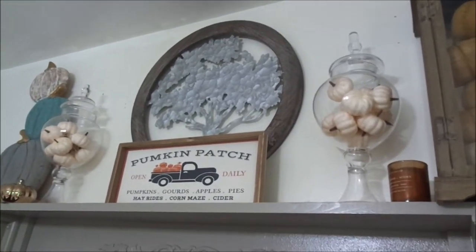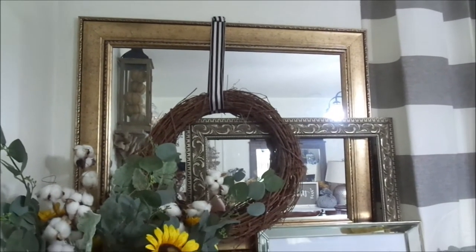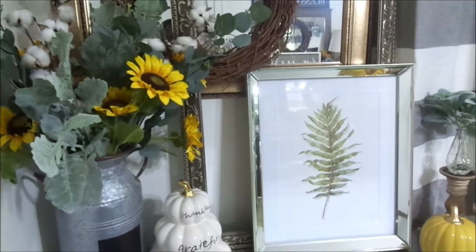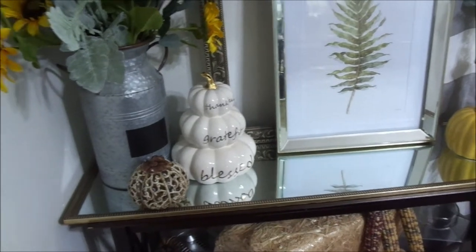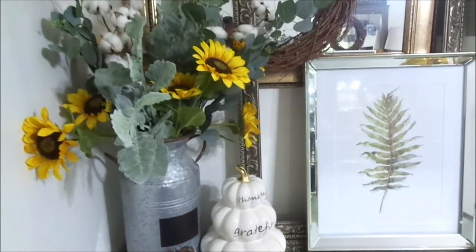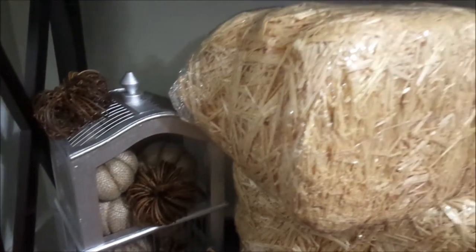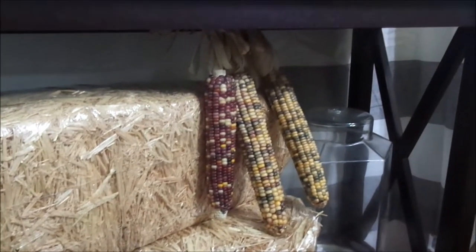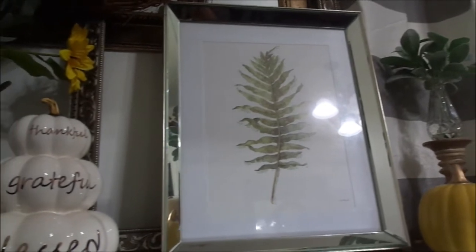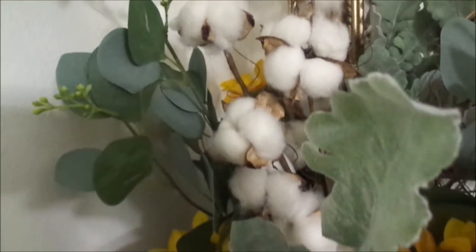Here I put together a bunch of different things to form this vignette. Some things I already had, and some I purchased — like this galvanized canister from Walmart, which I believe was $16.99. Some pumpkins were from Hobby Lobby and some from the Dollar Tree. I couldn't get rid of my corn and hay, so I reused them — it looks amazing, like a country farmhouse. The three-stack pumpkin I got from Marshalls, and there you can see some cotton picks and some eucalyptus.